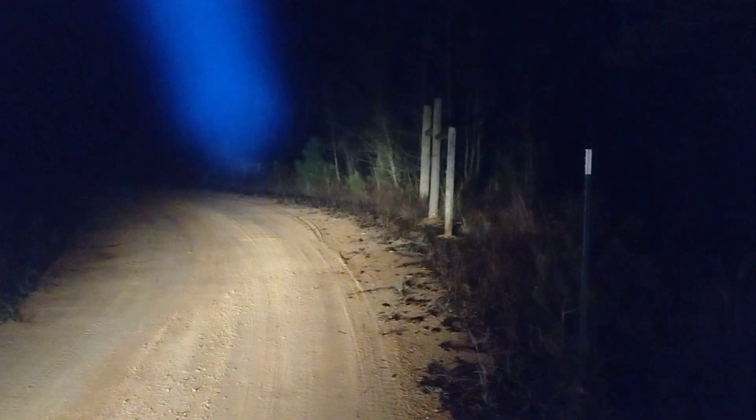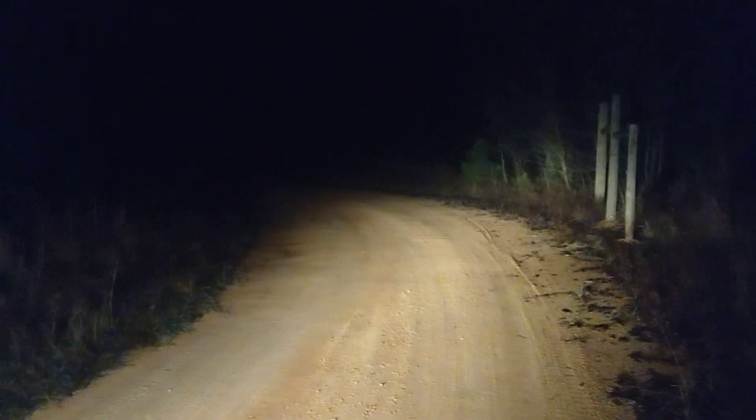We've got some car headlights right here — see how this beam can kind of pinpoint and go out there. We're looking at some woods out here right now.